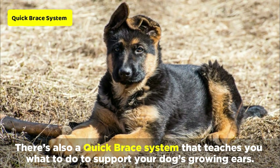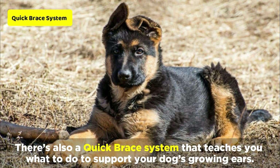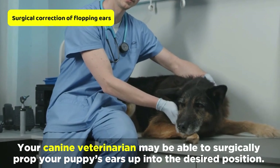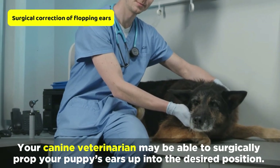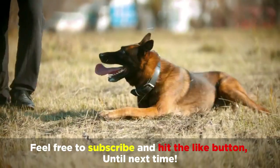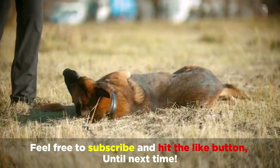There's also a quick brace system that teaches you what to do to support your dog's growing ears. And when all else fails, your canine veterinarian may be able to surgically prop your puppy's ears up into the desired position. Thanks for joining us. Feel free to subscribe and hit the like button. Until next time.